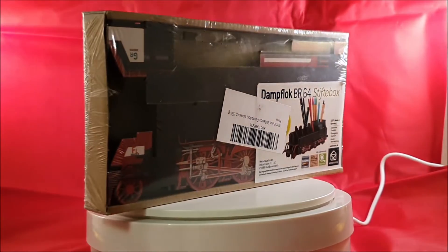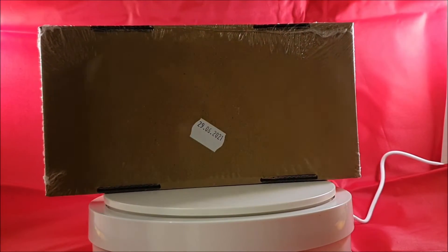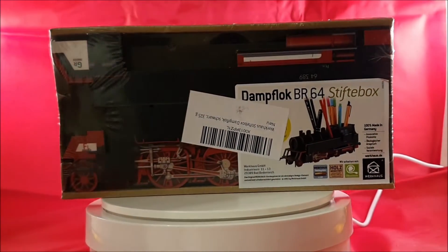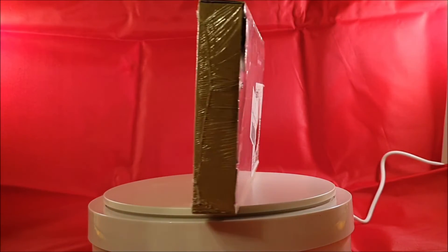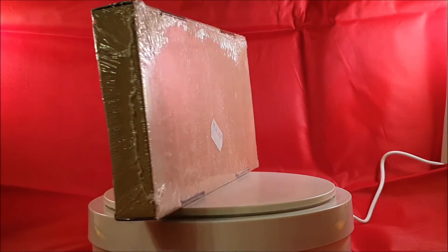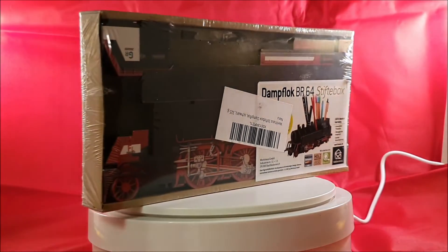Another item that I got for Christmas is this desk set pencil box in the form of a steam engine — building number 46, steam engine. I will come back to that when I build it and give it a spot at my desk for my model railway.